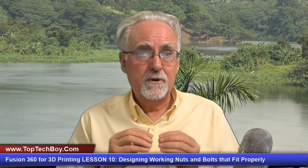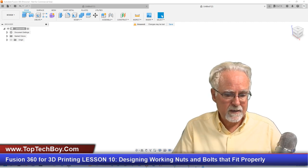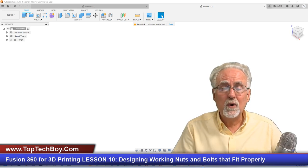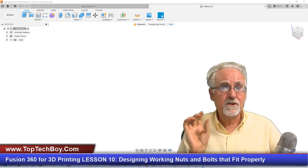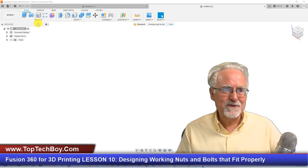I'm going to show you how to fix that — there's a simple solution, but you need to do this any time you design threads in Fusion 360 to print on a 3D printer. So let's jump in and start designing. Fire up Fusion 360. We're going to design a quick nut and bolt to make sure the threads work right, and then I'll give you a homework assignment for a more sophisticated bolt.